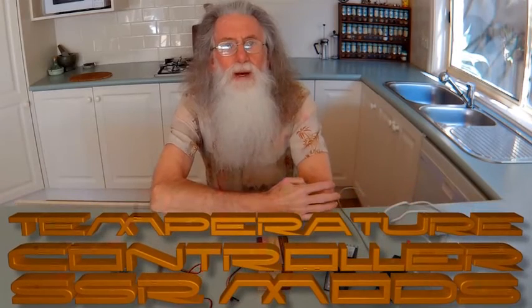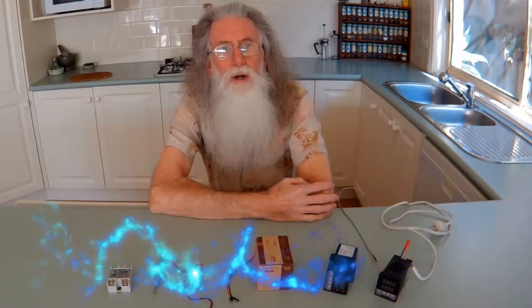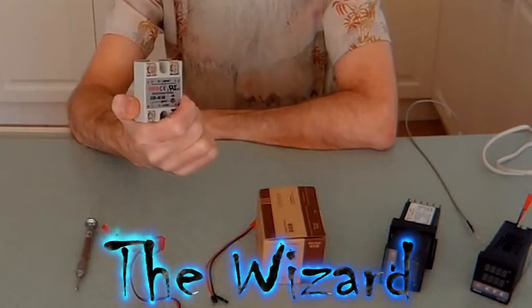Today I would like to talk to you about a simple modification from a tablet controller to be able to control an SSR.